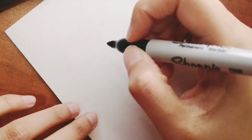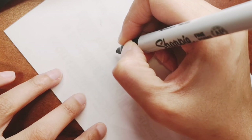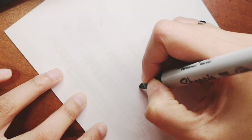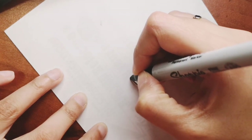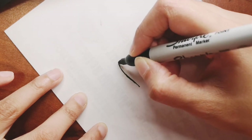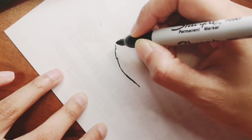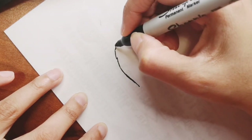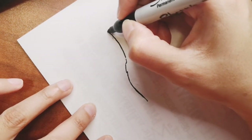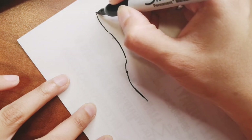Hi guys, are you ready to draw with me today? Today we're going to draw a swimmer. This is a request I got to draw a swimming person — it's more of a diving drawing but it's still swimming. I hope you like it, and this is going to be a very easy drawing to do. You can draw it and color it within five minutes, so let's get started!